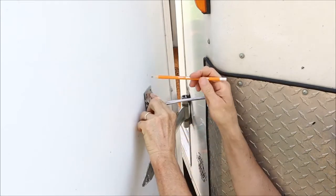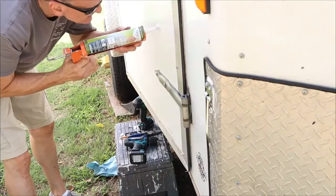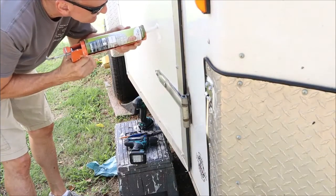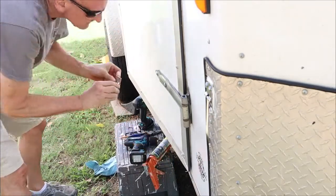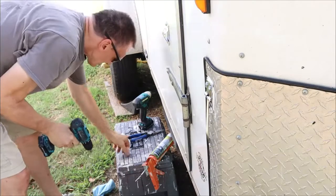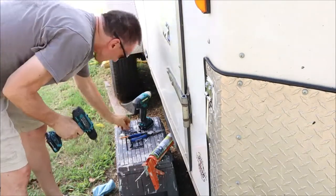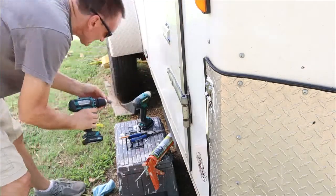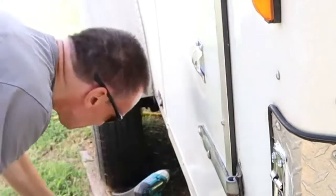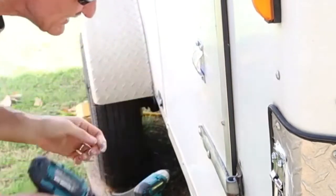Then I made some marks on the door where the other part of the catch will go. I applied some more sealant underneath this part of the catch and began screwing in the four screws. Again, you'll see a screw that stripped out and I used the paper clip method again to tighten the screw up. This time it was on the top left screw.